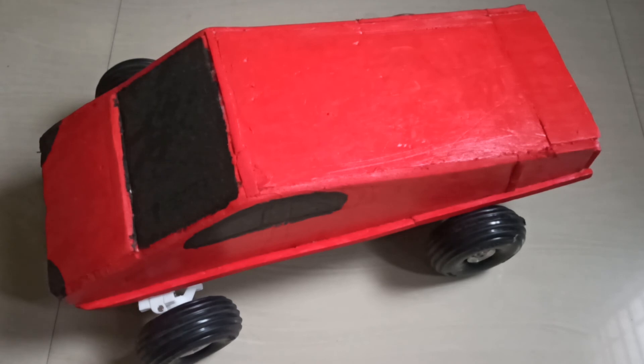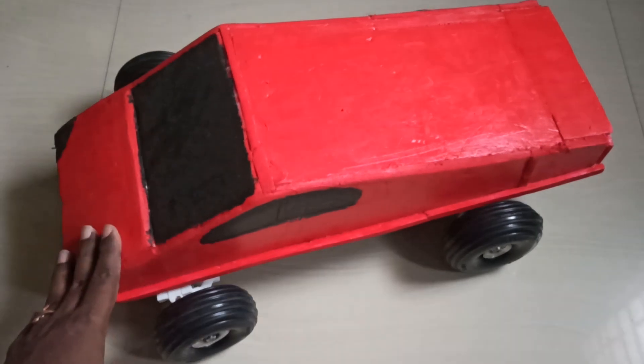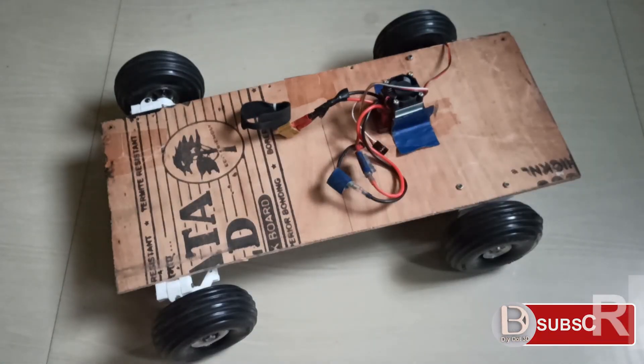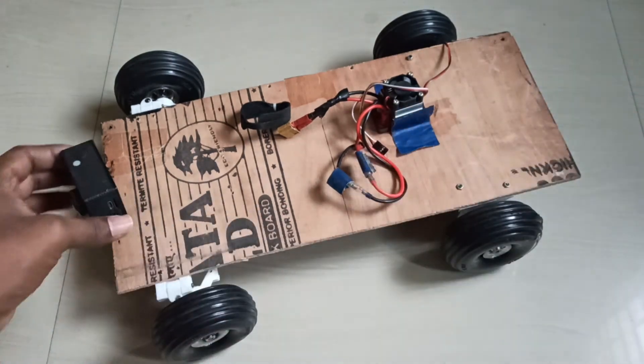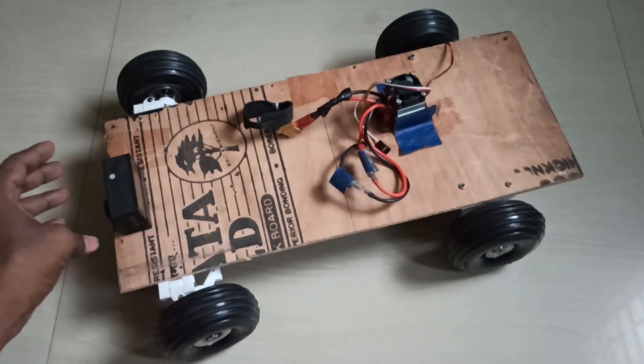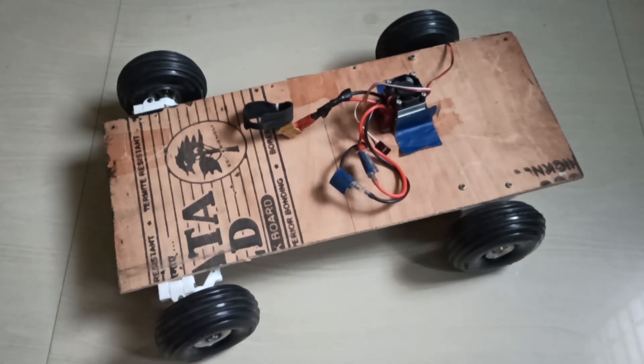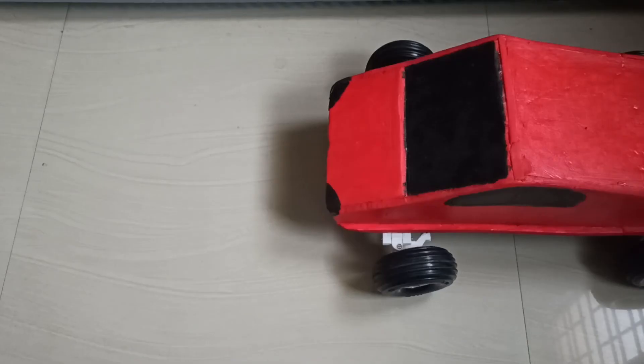Hi all, welcome to Die 3D Tech YouTube channel. On this build I want to put an FPV setup so that I can see the live feed, and I also want to place one action camera so I can record HD video. I will arrange the setup like this — let's see what I am using in this FPV system.